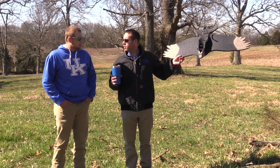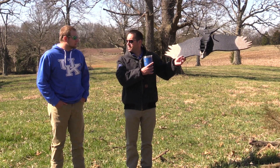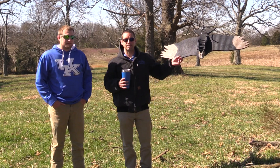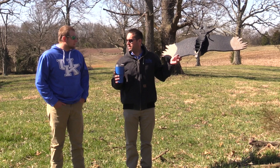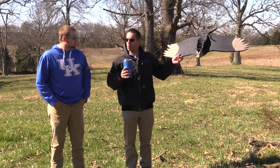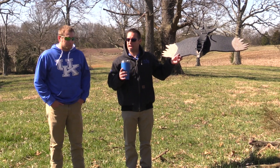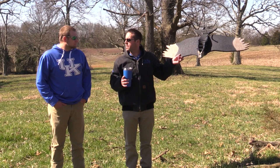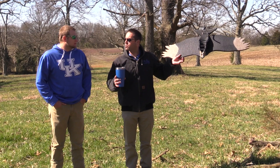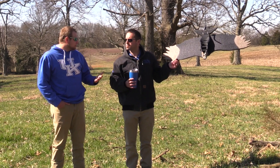Prevention is a key word here. This effigy should be hung prior to having any problems. We're in spring calving season right now and hopefully our viewers haven't had any problems, but I would encourage you to build this effigy and put it out before the vultures get a taste. Because once you have that problem, you're going to have a real hard time running those vultures off once they've identified that place as somewhere to feed. Once they get the taste of blood, they're going to hang around and wait for more.